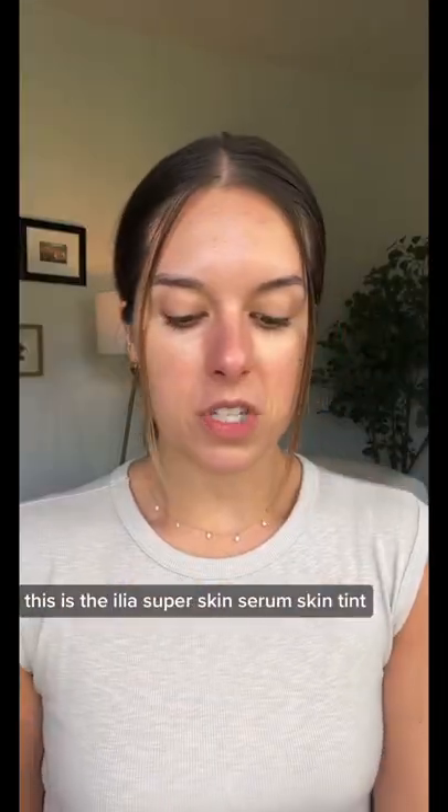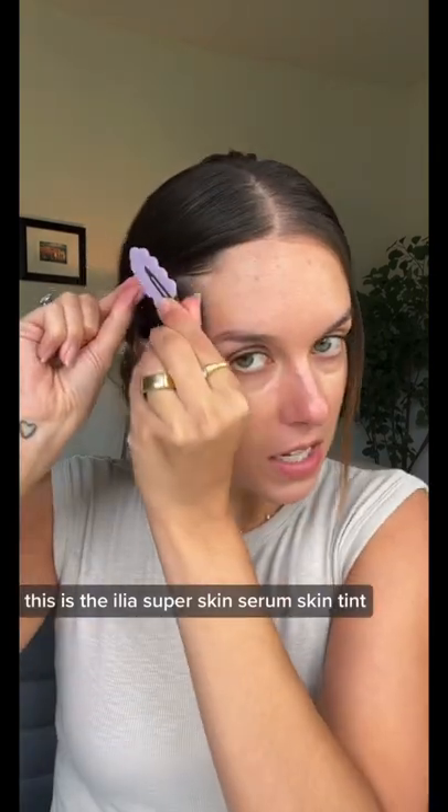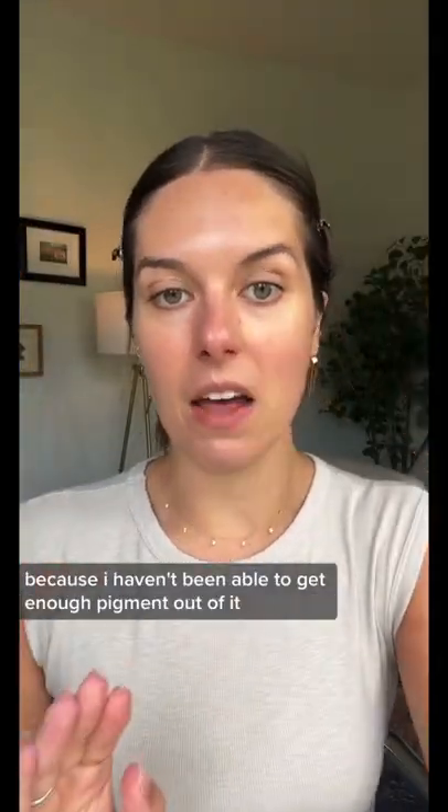I bought a deeper shade, and I'm shaking it, baby. This is the Ilia Super Skin Serum Skin Tint. Everybody loves it. I have not had any luck trying it because I haven't been able to get enough pigment out of it.